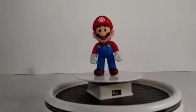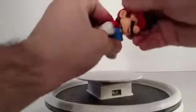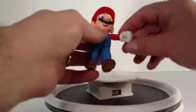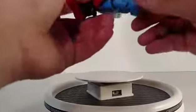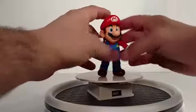Let's check out his articulation points. His head kind of turns around a little bit. His arms go out, he's got an elbow joint. Does he have a waist joint? No. Knee, knee — his legs go a little bit, but that's it. He's going to be a standing figure, but he looks like Mario, and that's just really cool.